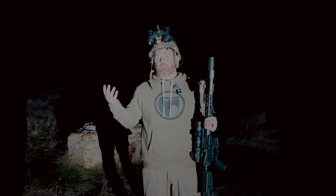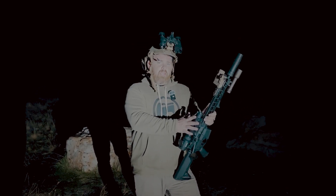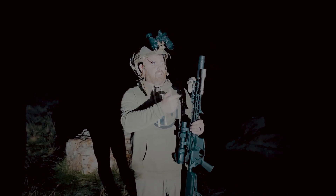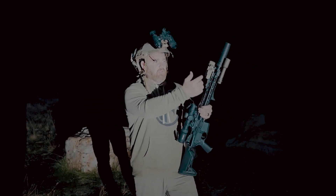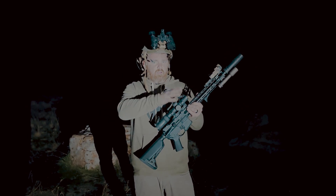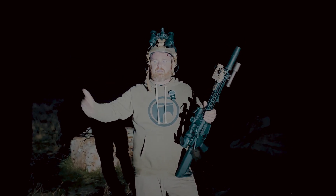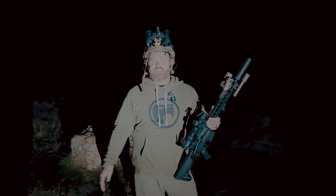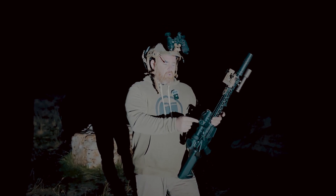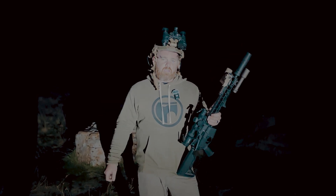To recap: zero your scope first — that's the most important part. If your laser has a visible beam slaved to the IR beam, wait until light is low enough that you can see through your optic and also see the visible laser. Point at an arbitrary distance — four, five, or six hundred yards — and make the two dots touch using windage and elevation on the laser turrets until it matches your primary optic's point of aim. Then you're ready to rock and roll at night. Leave a comment if you want more content like this — see you next time.